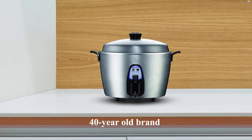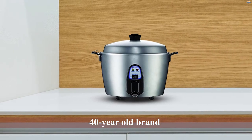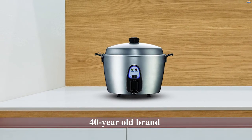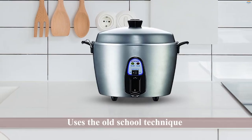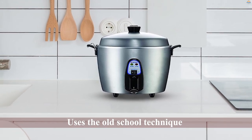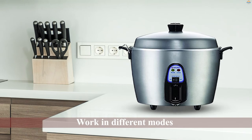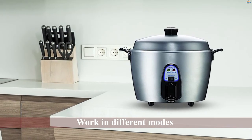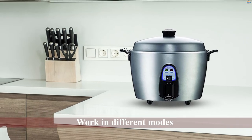Number four: Tatung TAC-11 multifunctional rice cooker. This is a 40-year-old brand that commands trust and reputation. It uses the old-school technique of indirect heating used by most eastern rice-eating cultures. This helps in even cooking and maintains the flavor of the dishes cooked. This simple yet multifunctional cooker can work in different modes because of the indirect heating technology.